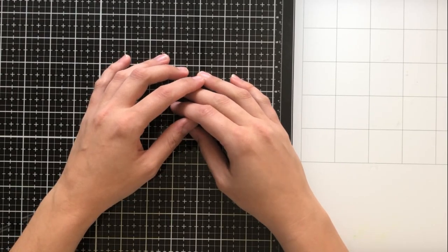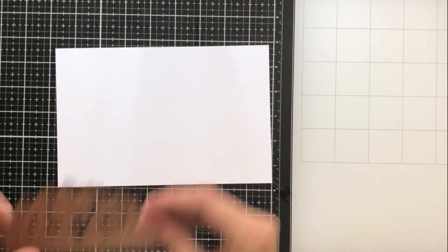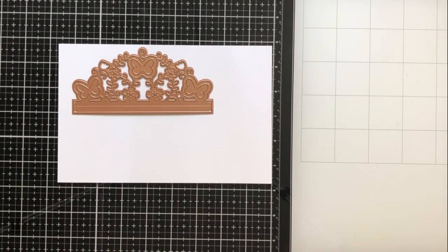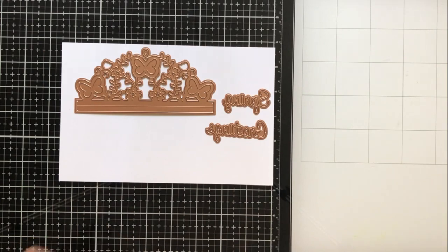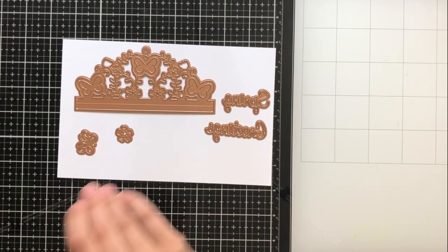Hey everyone! It's Ashley and welcome back to my channel. I'm so excited today to be showing you Spellbinder's new small die of the month for February 2019, and this month is a super versatile die. It's got lots of accoutrement dies, so let's just go ahead and show you all of those now.